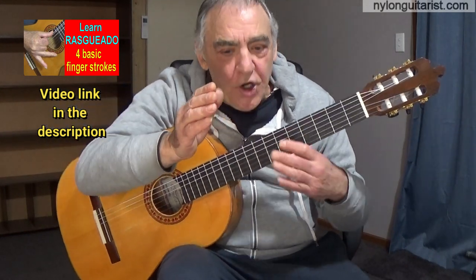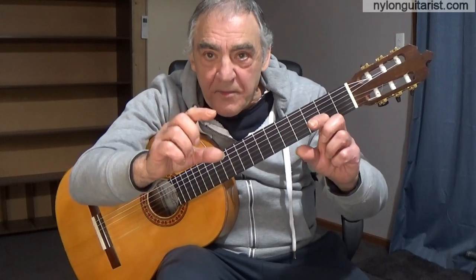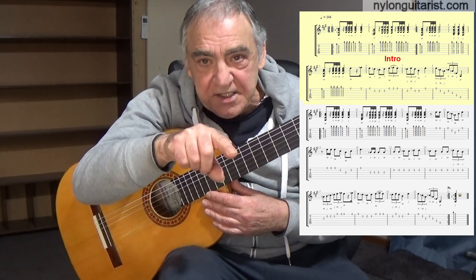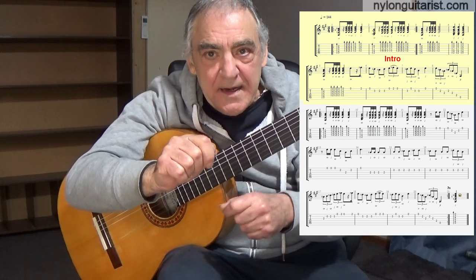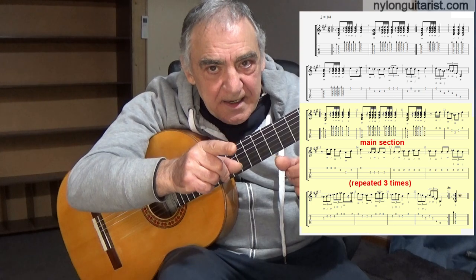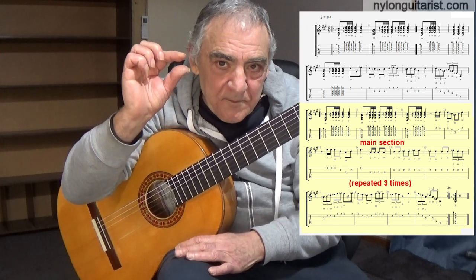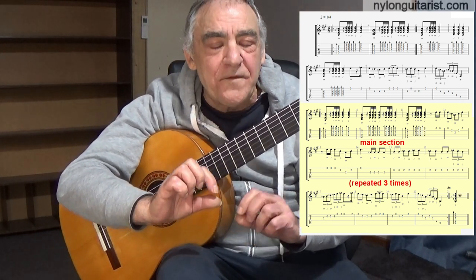So let's just go through it nice and slow. To keep in mind, if you're not used to Soleares, it sits in two sections. There's an introductory section with a piece of rhythm — a section of rhythm and a little bit of melody. And the main section is a little bit of rhythm and a longer melody.